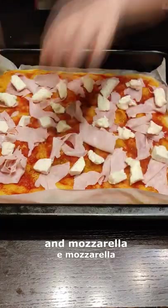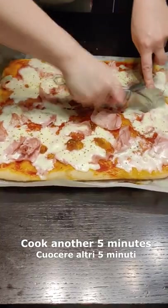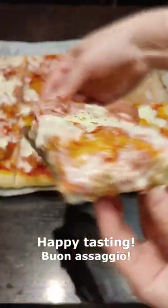Season with ham and mozzarella, cook for another 5 minutes and your pizza is ready. Happy tasting!